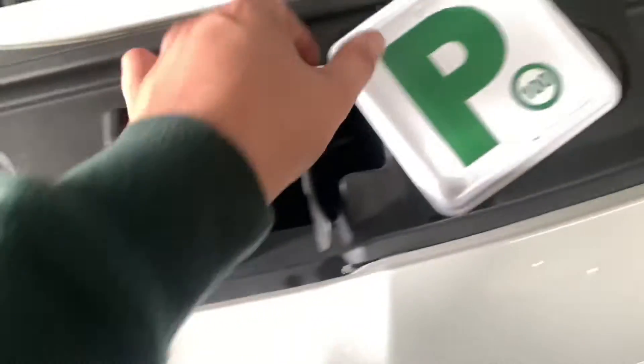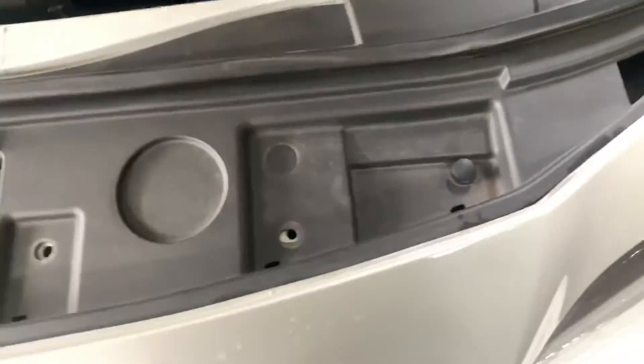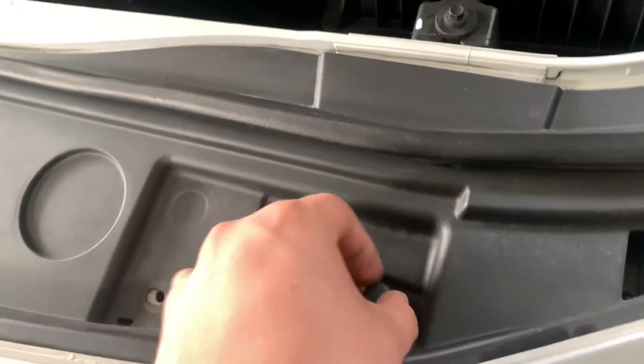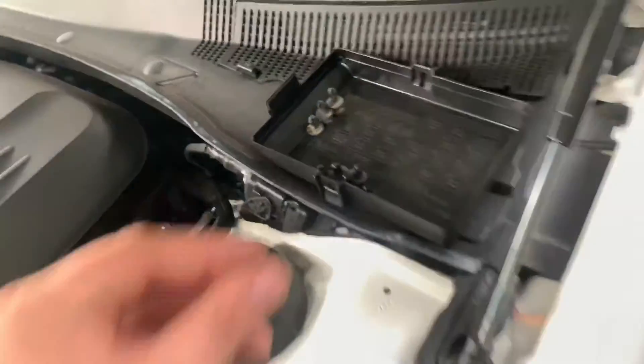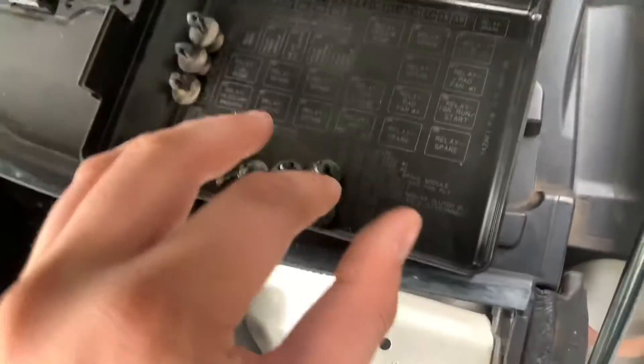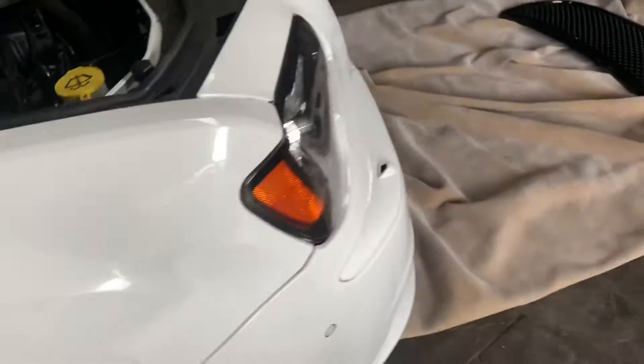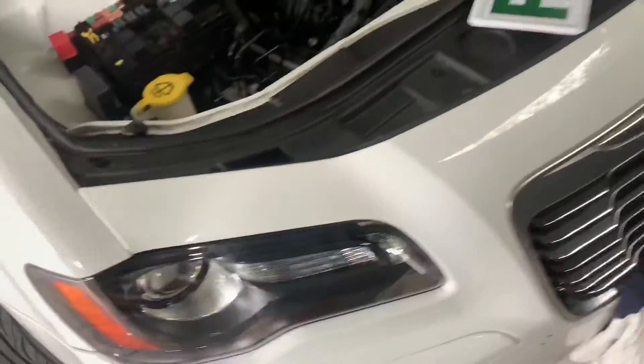First, you have these little pins — one, two, three, four, five, six, seven, eight. All you've got to do is get a little flathead screwdriver under there, pry it open, and she'll just pull out. I keep them sorted: front ones here, left side here, right side here. Near the wheel you'll have one, two, three pins, plus a little 10mm bolt inside there.